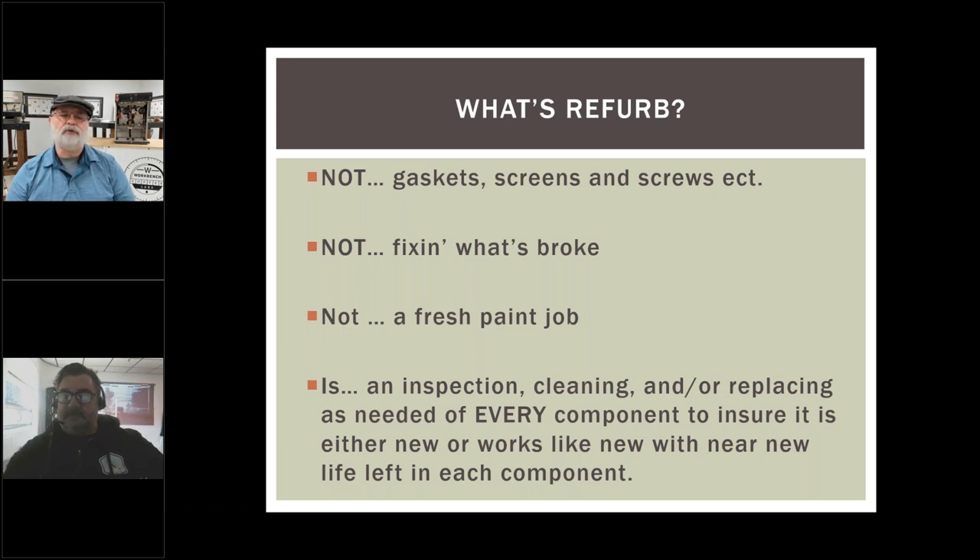It's not just gaskets, screens, and screws. What I mean is it's not your normal tune-up — that's just the stuff a machine needs all the time anyway. And it's also not buying a machine to flip it and just fixing what's broke and getting it back out there. You can't call that refurbished. I have to confess, when we first started our business and wanted to flip machines, we would find a decent machine, clean it up — we honestly weren't trying to do anything wrong.